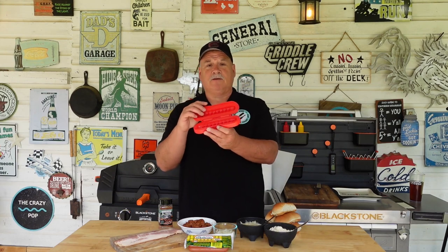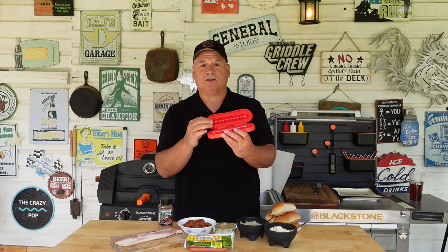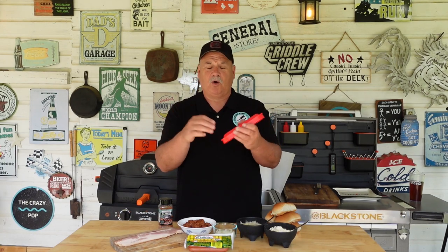I'm going to try something different — I'll do both a traditional hot dog and use this little device here. It's like a slot dog but it's called a curler dog. What it does is cut the hot dog on both sides, making it almost like an accordion, which increases the surface area of the hot dog and lets a little more flavor in.